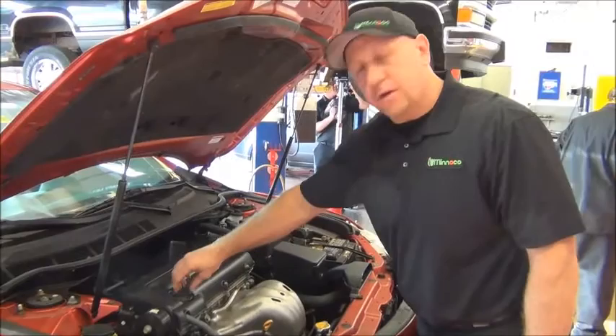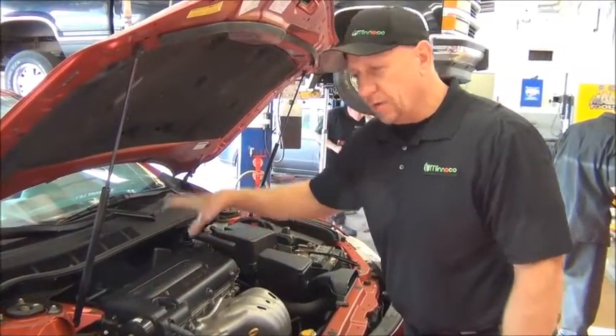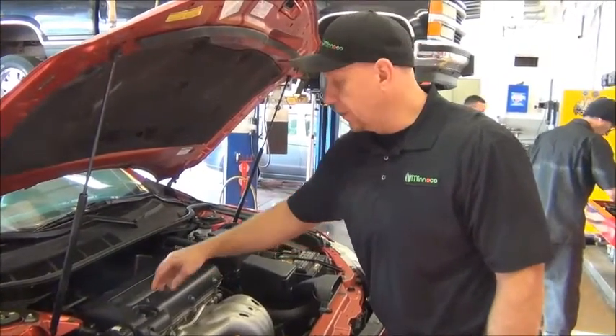Now that I've filled the car with the correct capacity of oil, I need to run it to fill the oil filter full of oil, and then recheck the level.